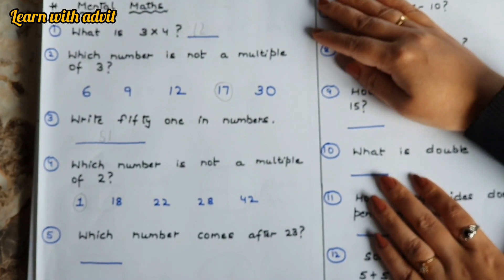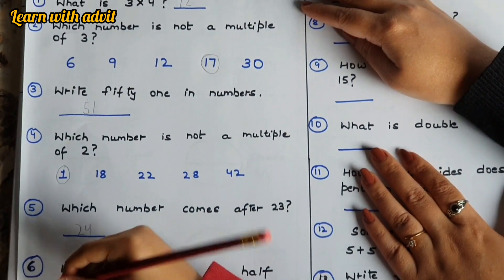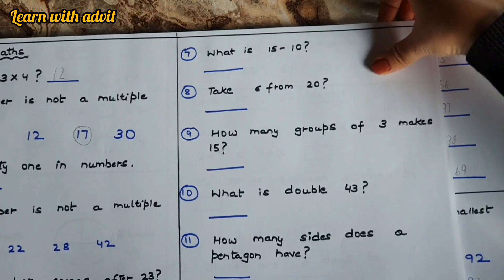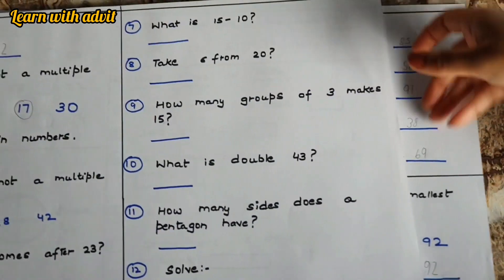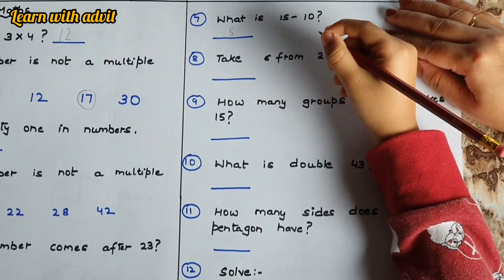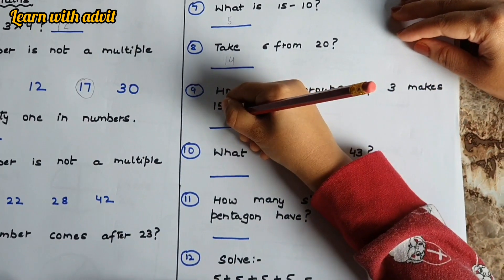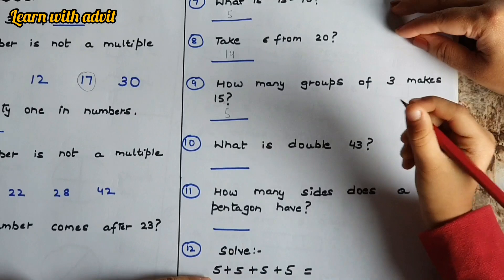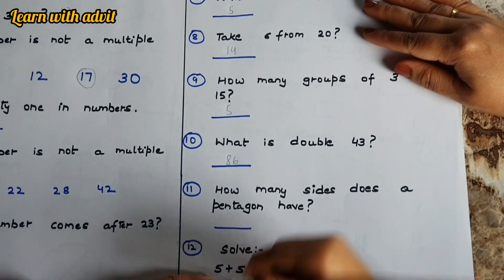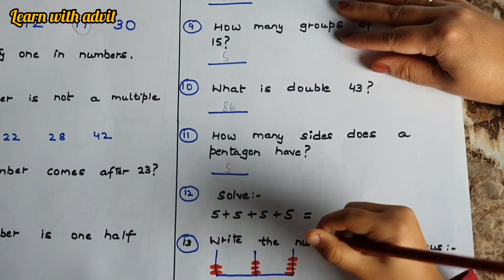Which number comes after twenty-three? Twenty-four. What number is one half of twelve? Six. Good! What is fifteen minus ten? Five. Very good! Take six from twenty — that's fourteen. How many groups of three makes fifteen? Five. Very good! What is double forty-three? Eighty-six.